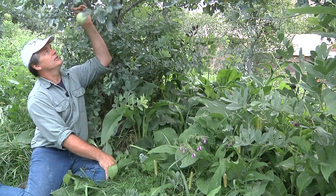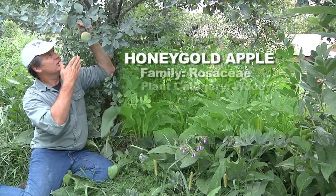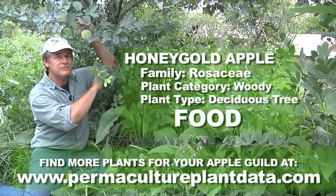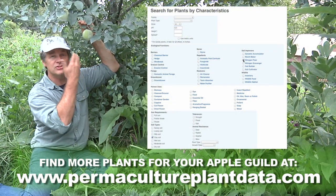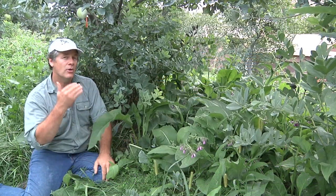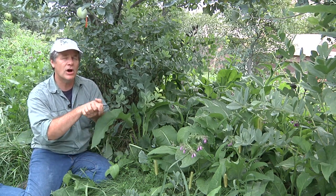In the winter time the stems turn to gold while the pods are black — it really has a nice winter expression. So all of that is going around our anchor plant. In this case it's a honey gold apple. This honey gold apple has been here for almost 10 years, surrounded by the same nitrogen fixer that has grown with it. Imagine how big this nitrogen fixer has gotten in 10 years, feeding nitrogen to the tree growing at the same rate. We also have our dynamic accumulators. The other thing we want to do is make sure we cover the ground — for that we need mulch makers and some kind of ground cover plants.